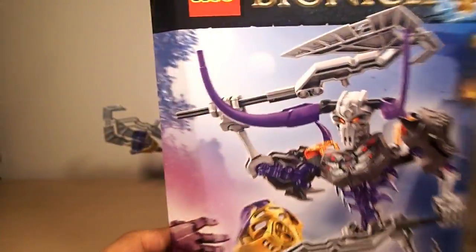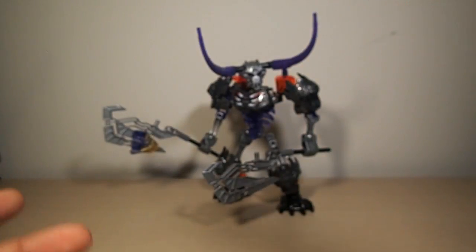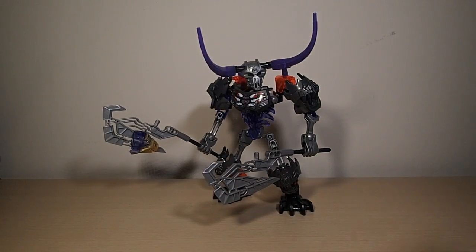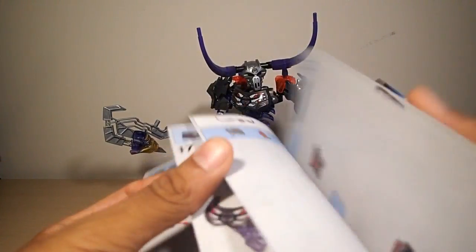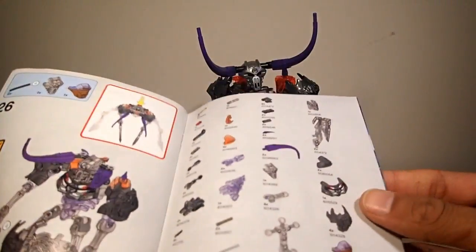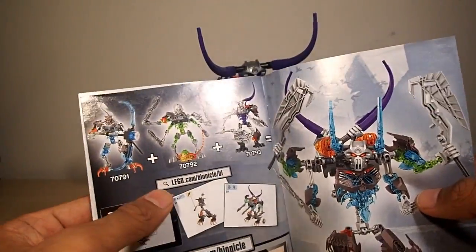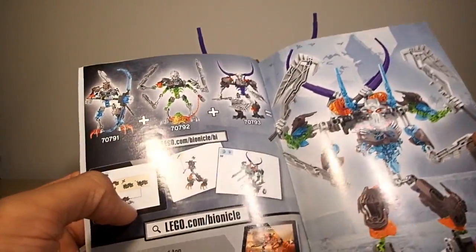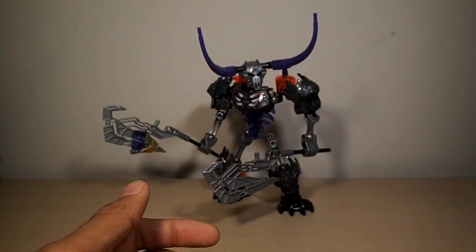That's about it for the box. One thing I forgot to point out in Skull Slicer's review is look at how easy that was to squish this thing — I'm so happy the new boxes can do that. The manual has the same picture, no warning. He does have 26 pages. There's the parts count, the combo model, all the figures you need to make it, the website — which doesn't work for this combo model anymore — the new one, app information, and poster.